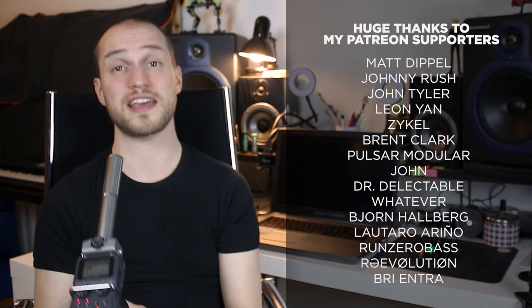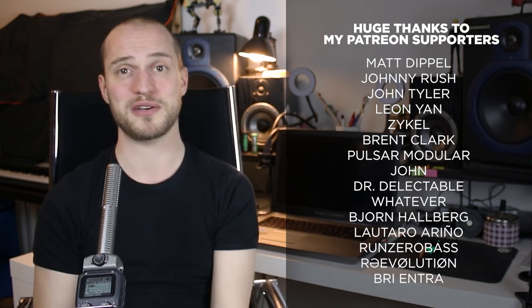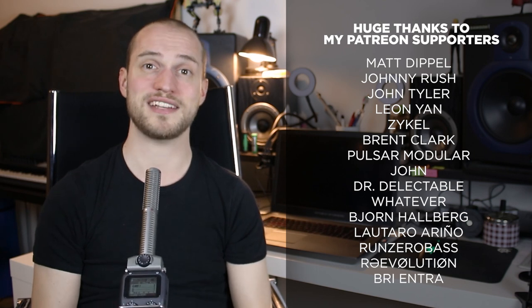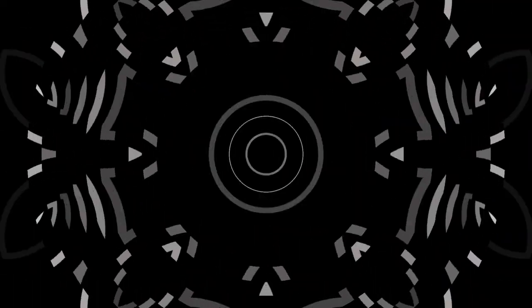I'd be curious to know if you have any recommendations for effect pedals to use with synths — if you do, please leave them in the comments as I'd like to see that. A huge thank you to my Patreon supporters whose names are appearing here, and if you made it to this point of the video, also thank you for watching. I think that's all for me, so take care, have a good night, have a good day, and I'll see you next time. Bye.